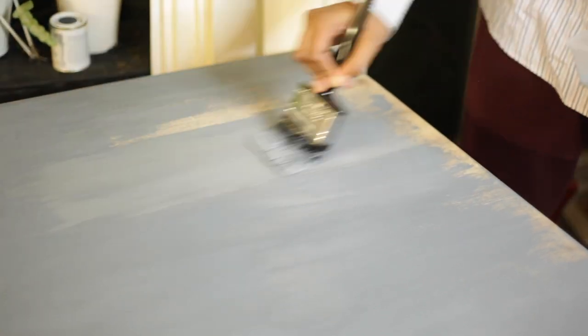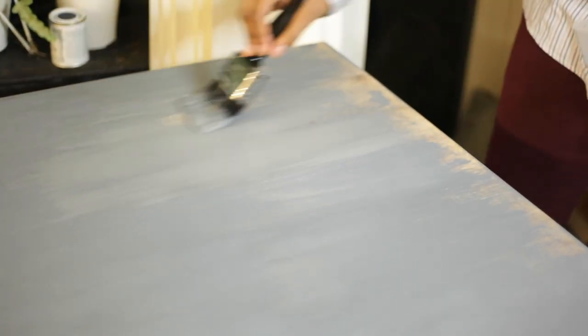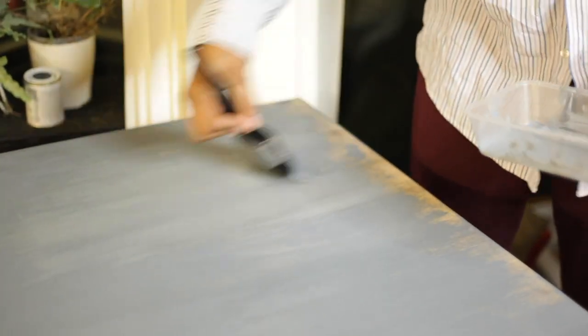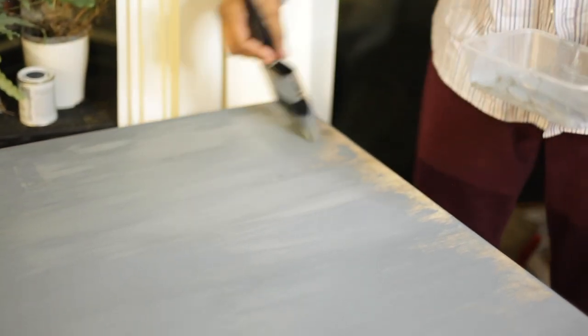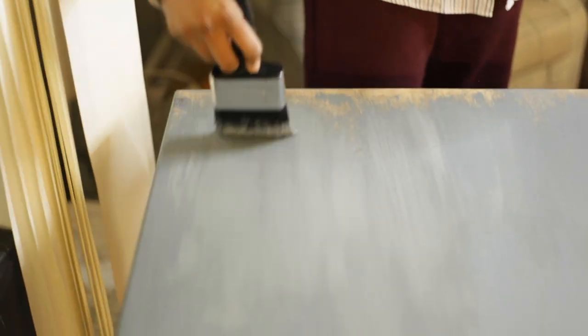I used a pot of 125ml of pebble grey chalk paint for the top of my table. That small pot managed to cover the whole top with enough left over to do another coat if I wanted to. Since the paint was so thick I only needed to go over the top once, which was quite good value for money.